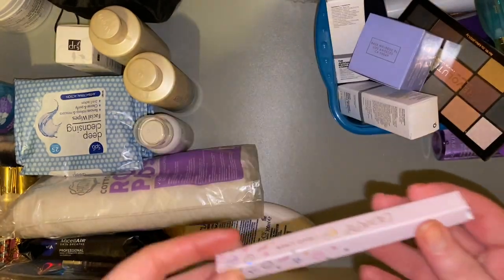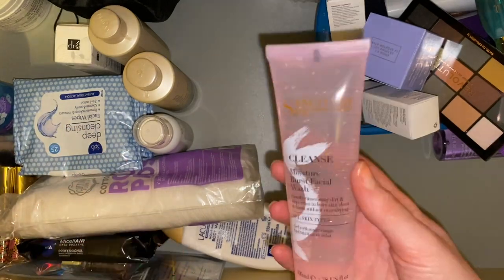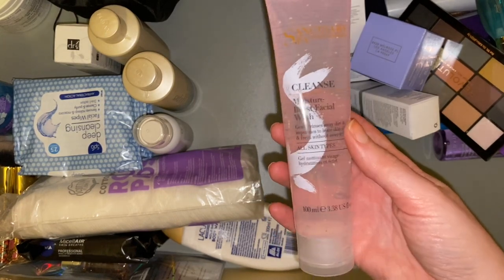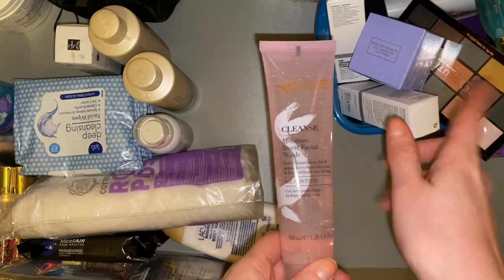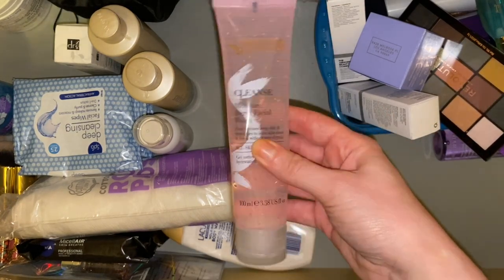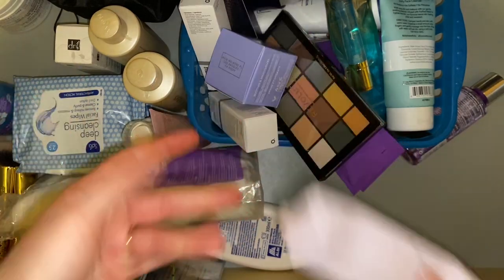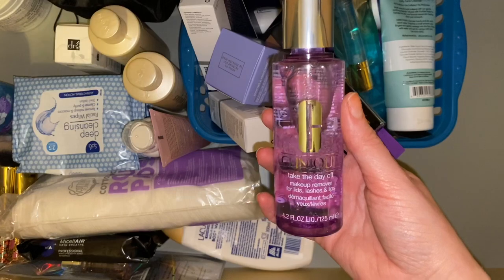We have a box from a ColourPop liquid liner — that can go in the bin. Then we have this Sanctuary Spa moisture burst facial wash — completely forgot I had this. I am nearing the end of my current face wash which I have a backup of just out of shot, so I'll give this one a go in the meantime. I do like to do a kind of exfoliating face wash every once in a week or so.